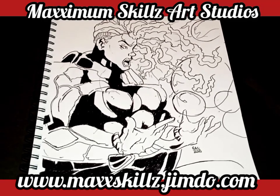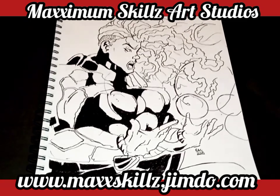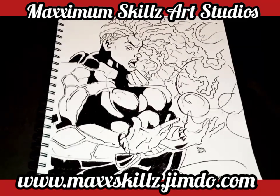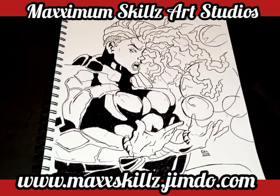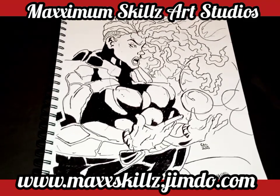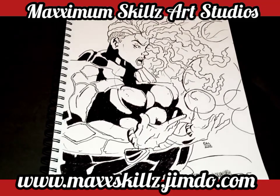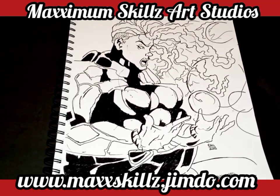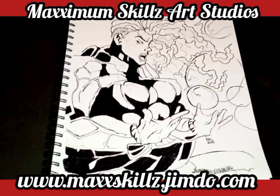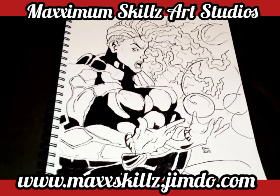Hey, what is going on? It's your boy Sketch, aka the Artist, coming to you live. Today is another Fae Blade University video, and we're talking about something we actually discuss on the channel — it's about sketch pads. I want to give you a better understanding and teach you how to be effective when you have a massive sketch pad you're trying to fill up.